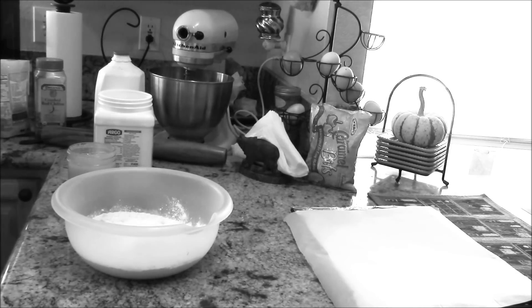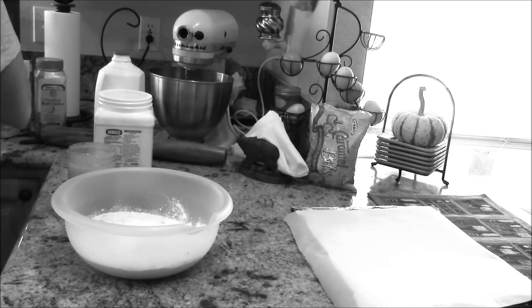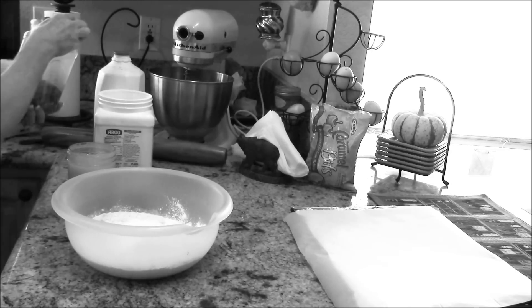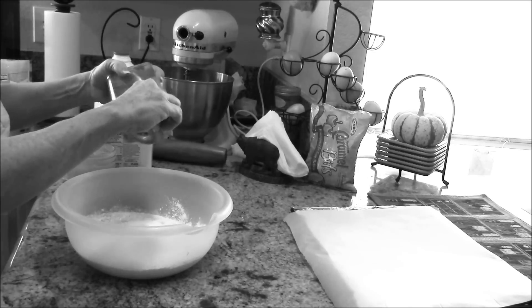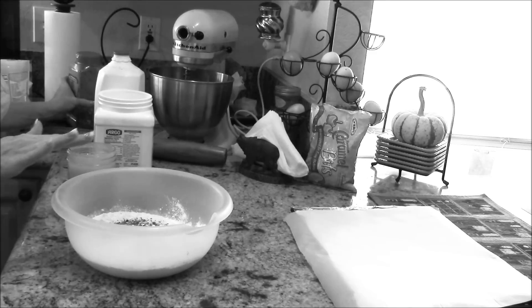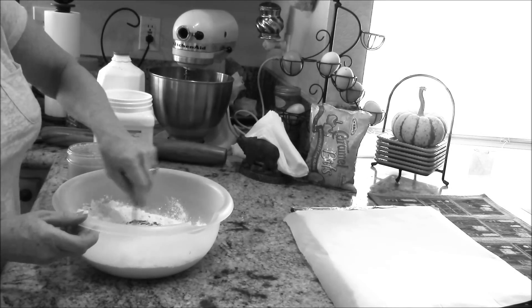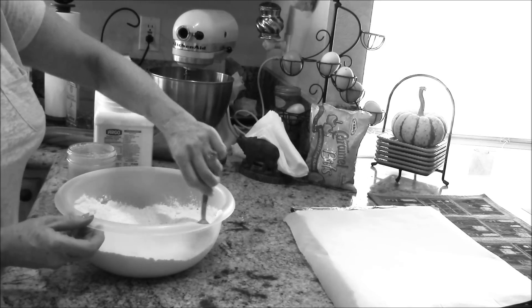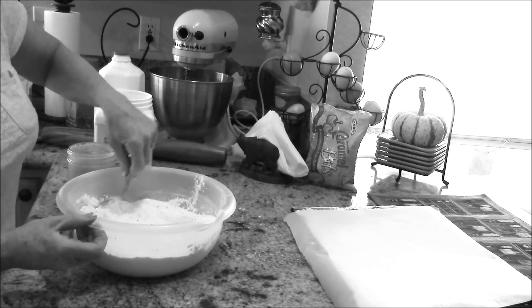A healthy half tablespoon of baking soda. I'm not going to put any salt in this because there's going to be sausage in here and it's already got enough salt, and we're going to have some cheese as well. I've got some red pepper flakes and I'm just going to give it a good pinch — not very much, just for some background warmth, not necessarily heat.